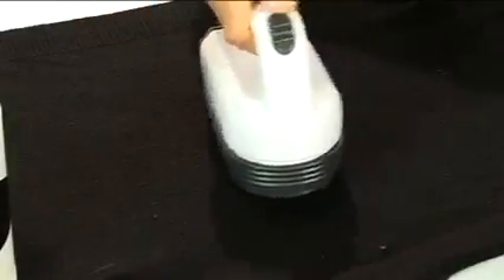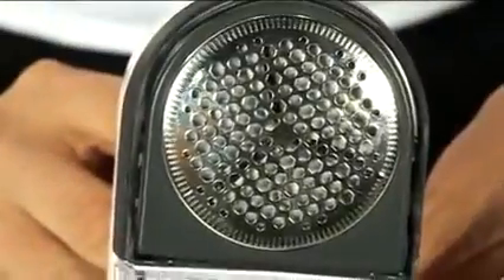Simply switch the lint shaver on and move over the surface of your garment. The perfect solution to your favourite woolens, jersey knits and a range of other fabrics.